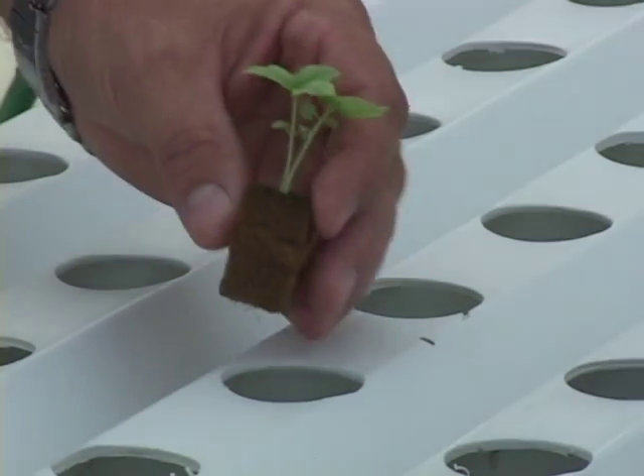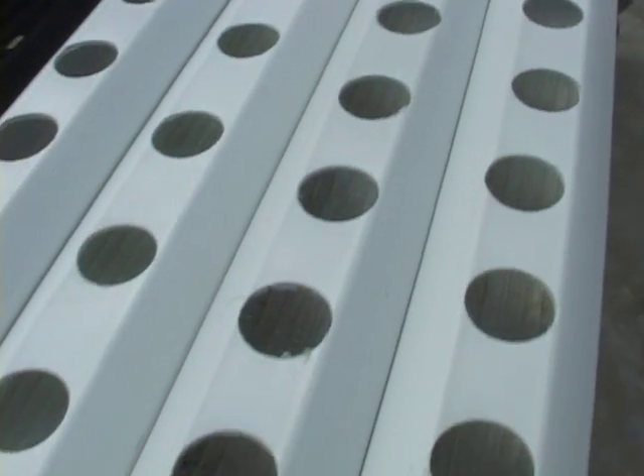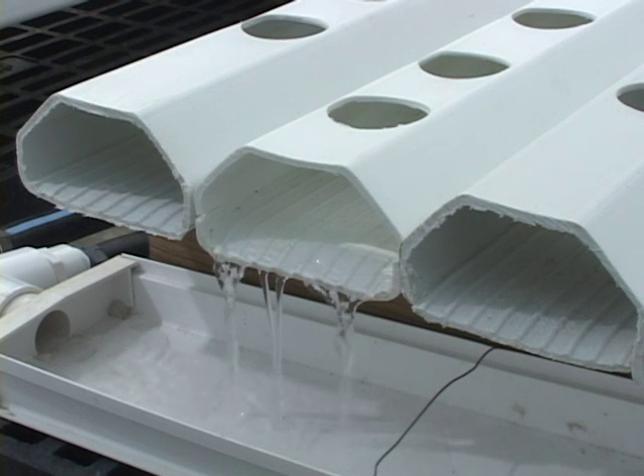Most people think of this as a true hydroponic system. It includes three components. We have the channels here in which the crop is placed and grown, and these channels are sloped from one end to the other. The nutrient solution comes in on one end, passes over the root system, and is then collected at the bottom end of the trough. Usually this slope needs to be something in the neighborhood of one inch for every 40-inch length of the trough.